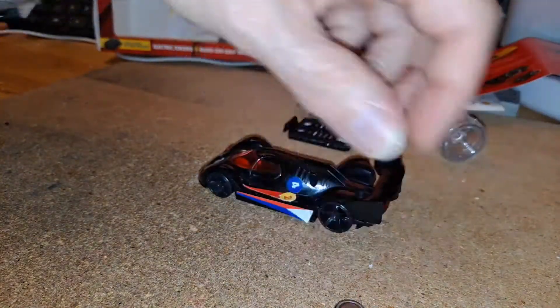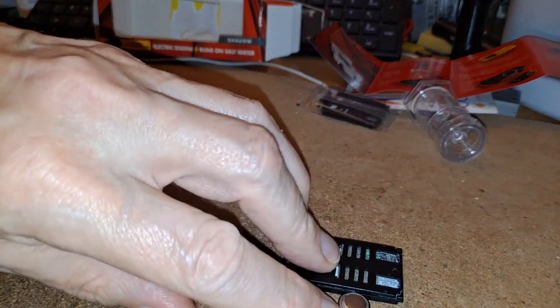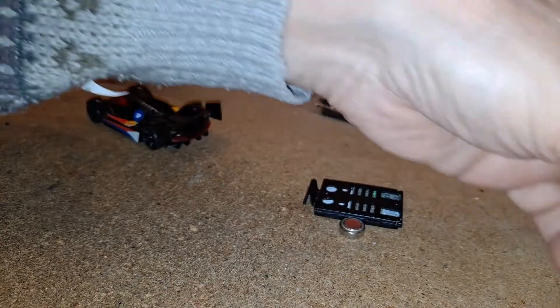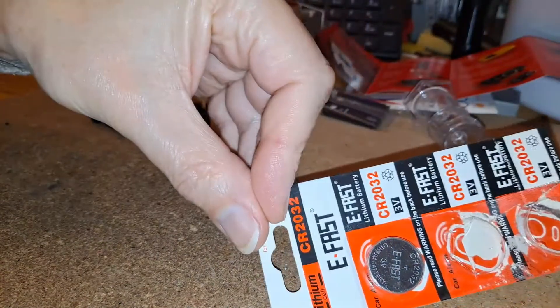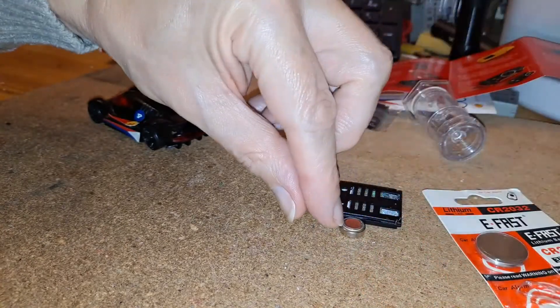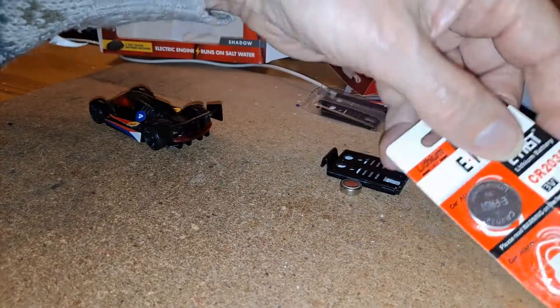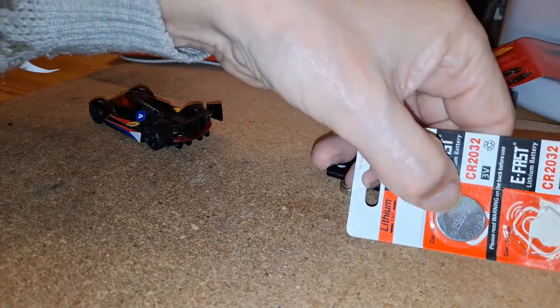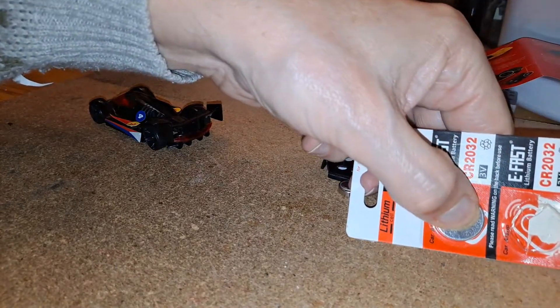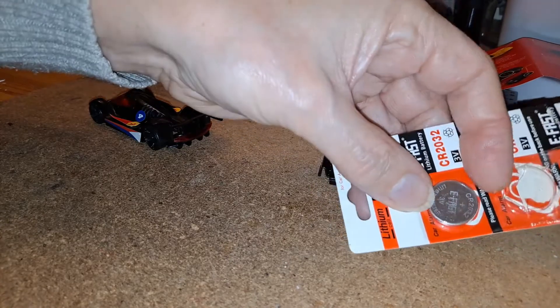Can we make it run on a button cell? Well, we can. I thought it might be more interesting to use one of the CR2032 batteries rather than that little one. I did demonstrate it working with that little one. The 2032 is 20mm wide — that's what the 20 stands for — and the 32 is 3.2mm thick. That one is 4mm thick.